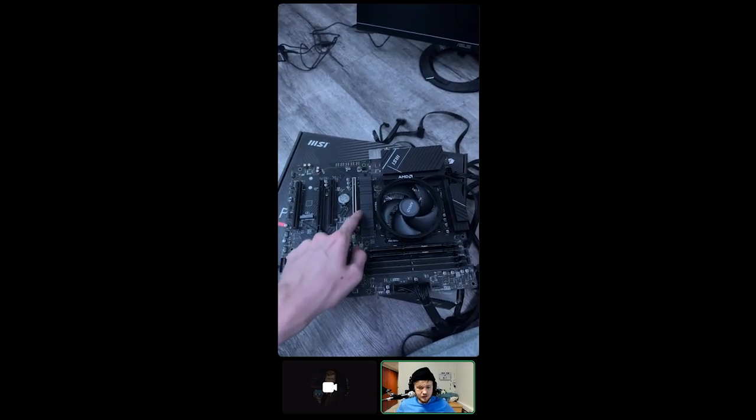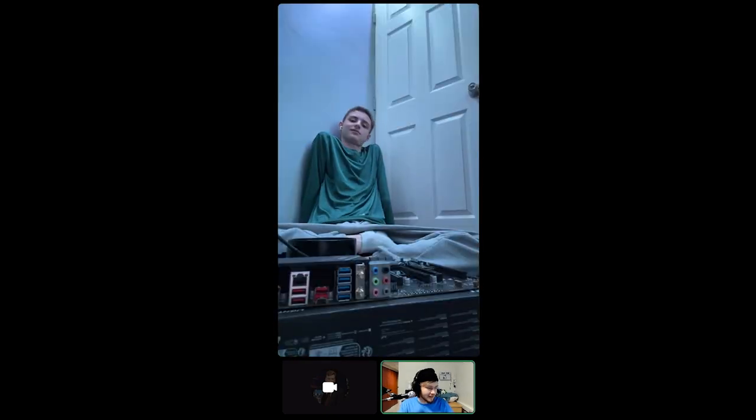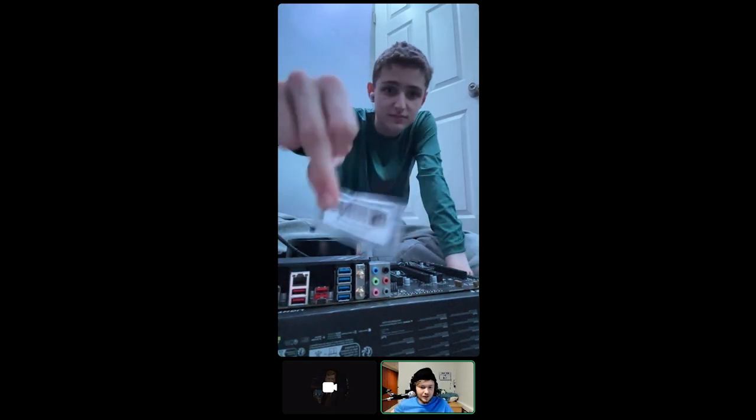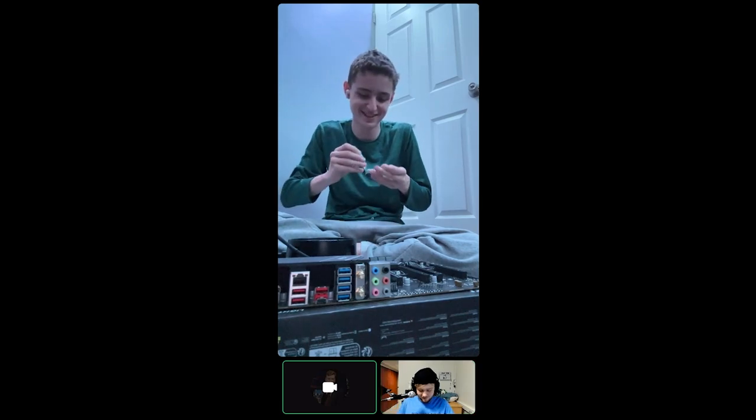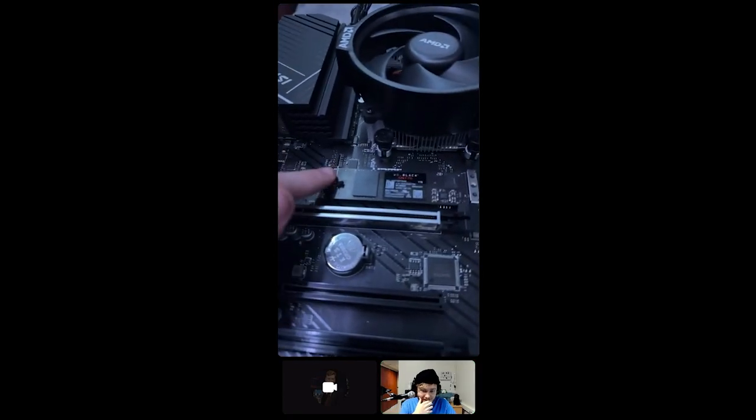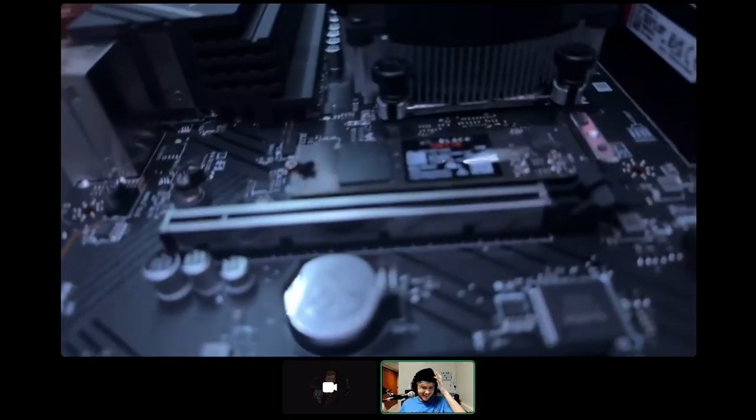You see that black bar right there above the GPU line? That's the main one — it has the heat sink on it. There should be a standoff screw that came with the motherboard in that bag of screws. That is the standoff screw. It looks a little janky but it looks correct.